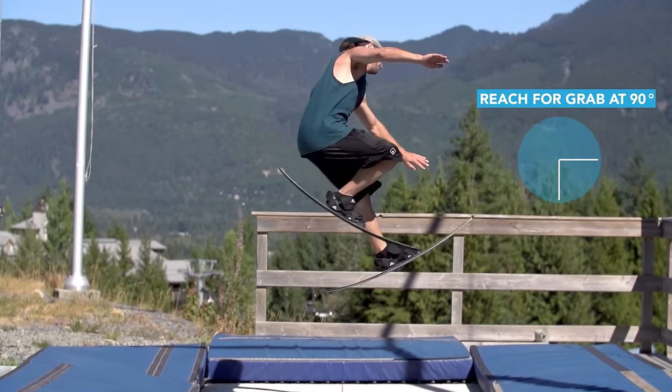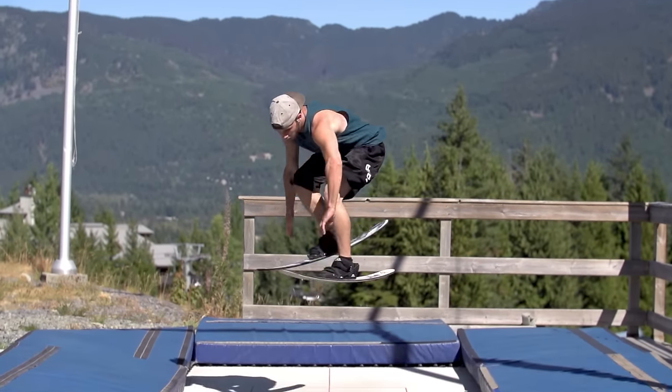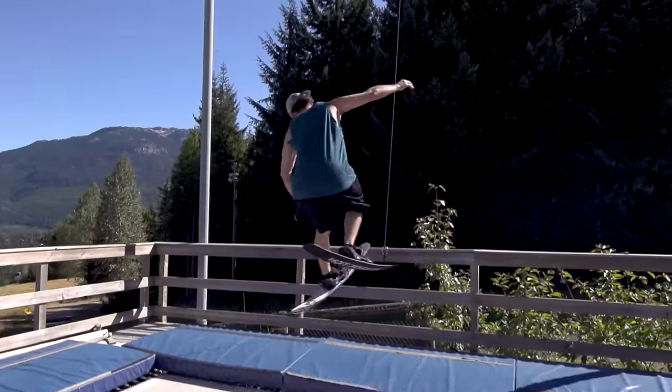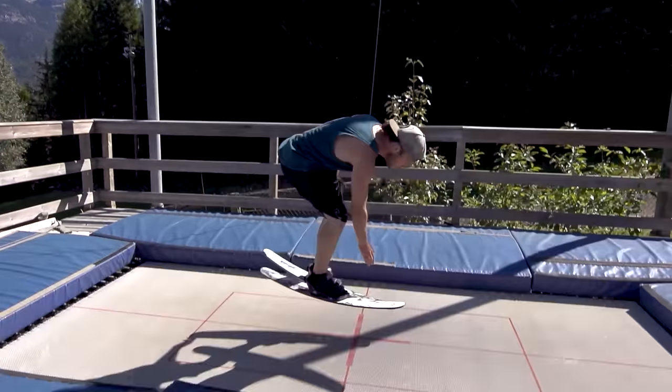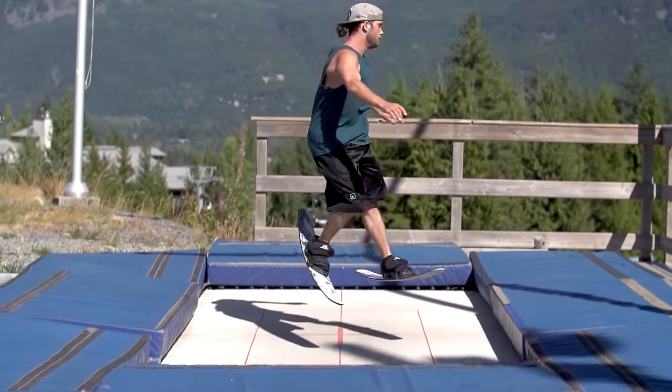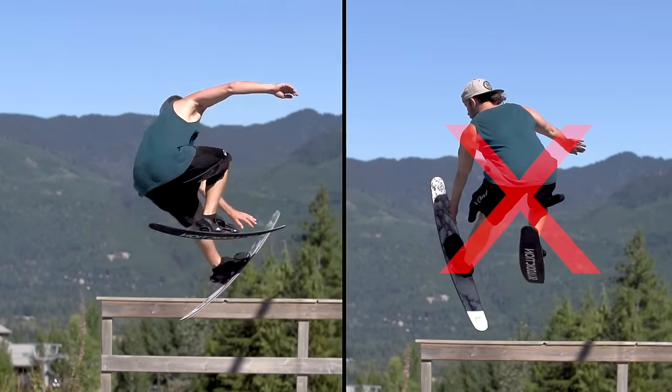Don't change your starfish takeoff and make sure it floats all the way around without a shifty or flail. At this point it may feel like it's getting off balance and making your landing feel off — that's because it's starting to cork. If it doesn't, it's very likely that the foot you're grabbing is coming up instead of your upper body reaching down for your foot.